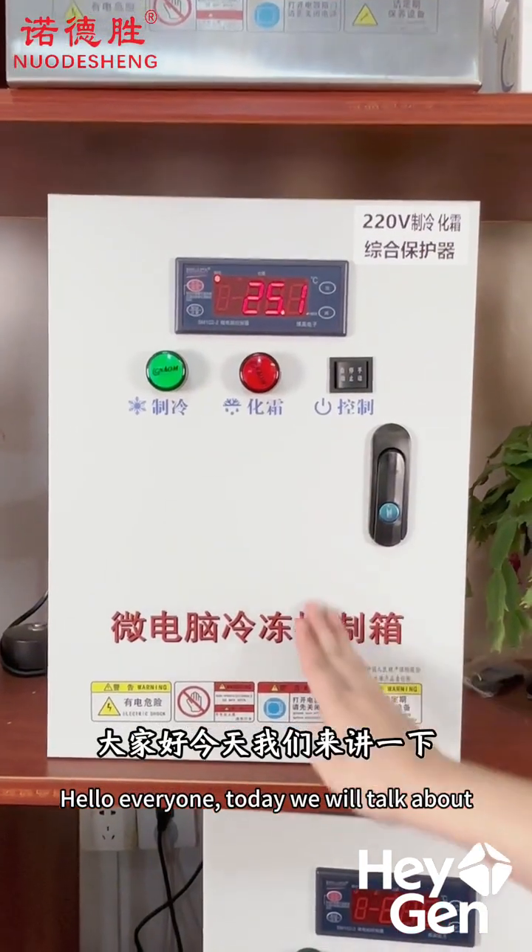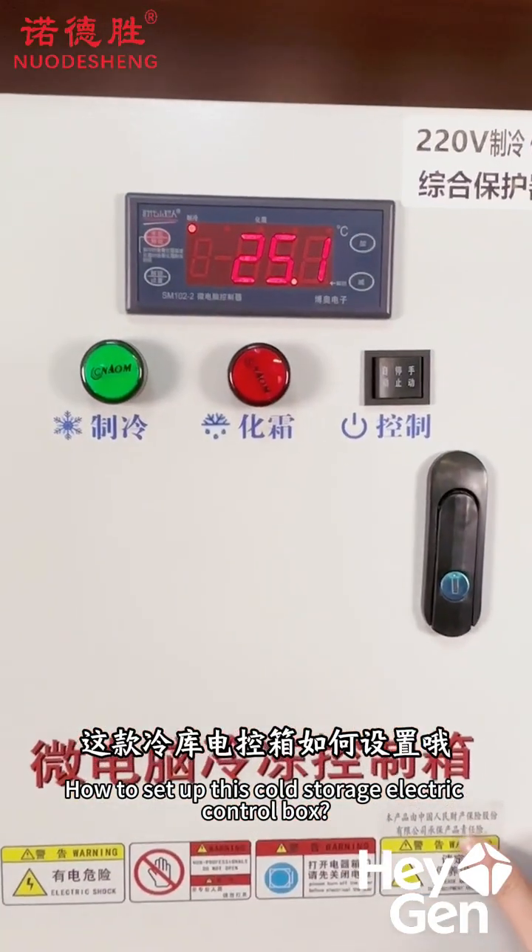Hello everyone! Today we're going to talk about how to set up this cold storage electrical control box.